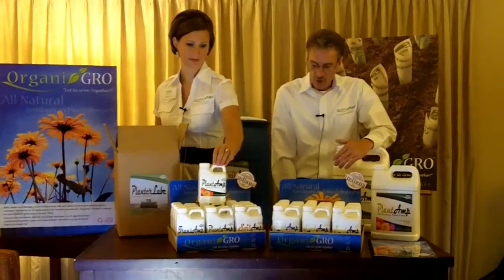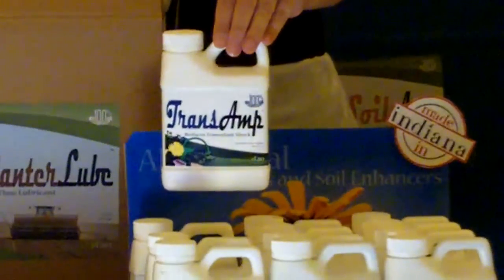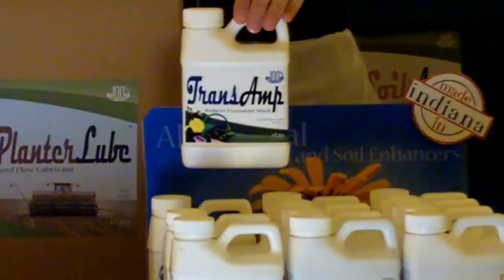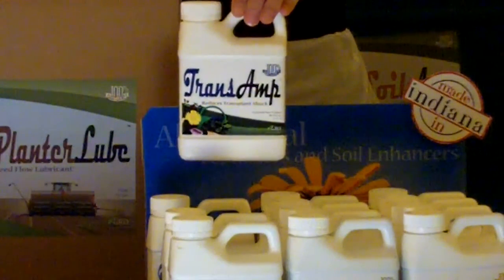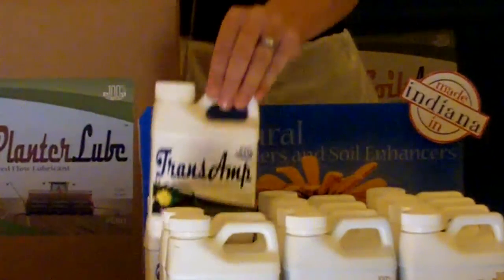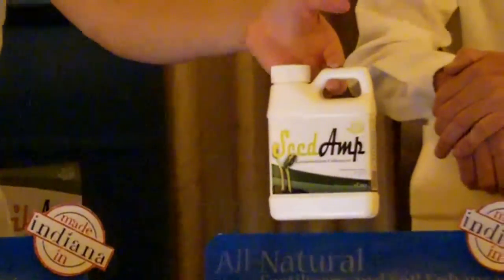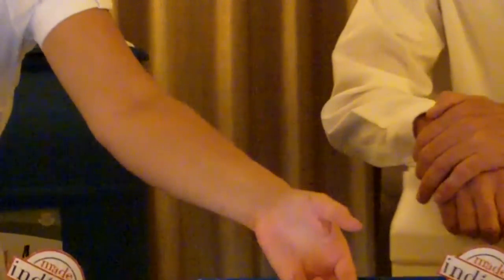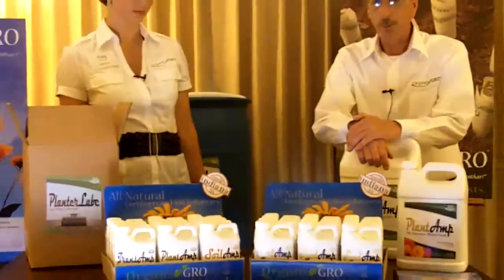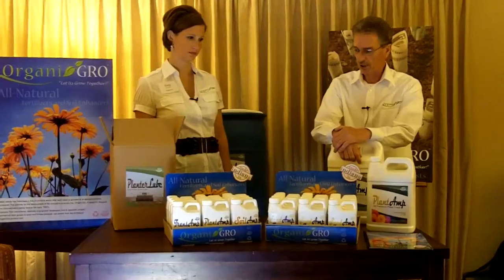In addition, we have Trans Amp for transplanting all your plants — it enhances the growth of the root structure. We also offer a product to help with germination of your seeds. These products have all been designed over many years of research to be a complete, comprehensive, complex solution to growing your plants.